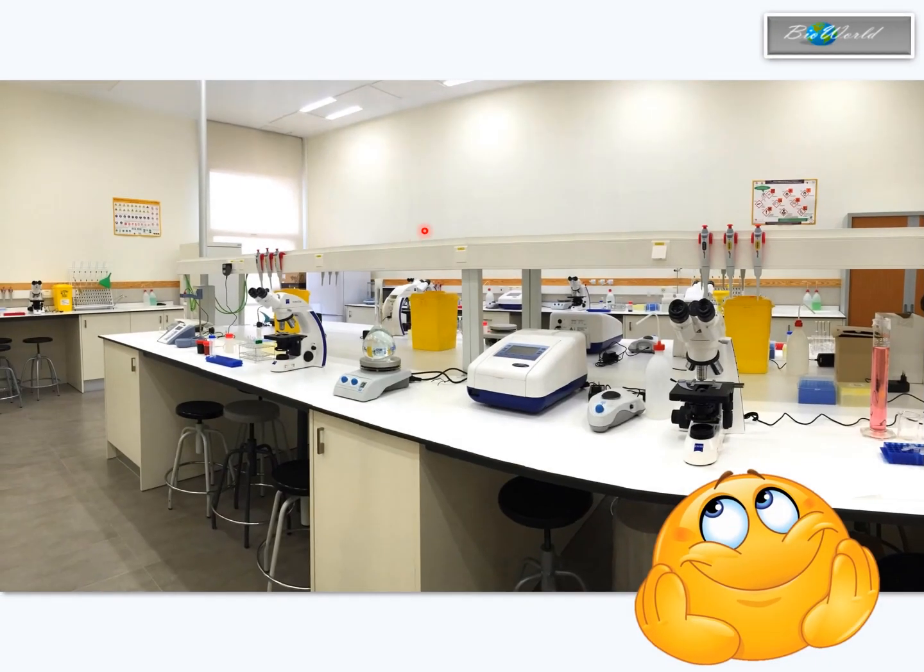These two analytical techniques and many other analytical techniques are carried out in biochemistry labs like this. If you are interested in research and development in the future, this will be your office. That's all from me. Bye-bye.